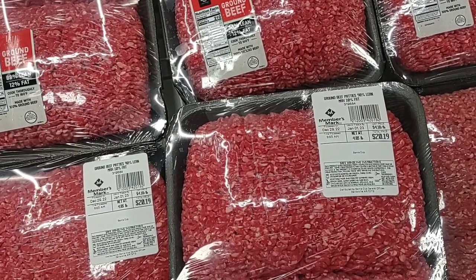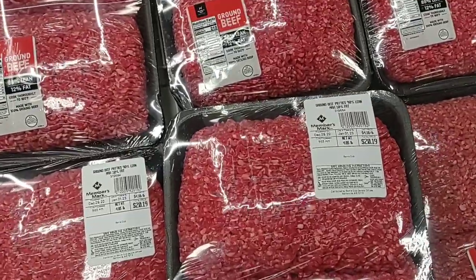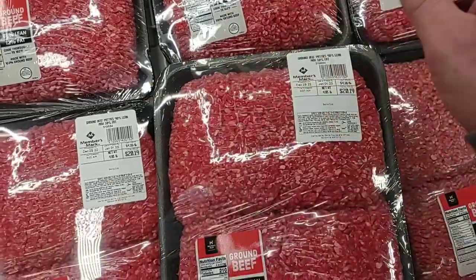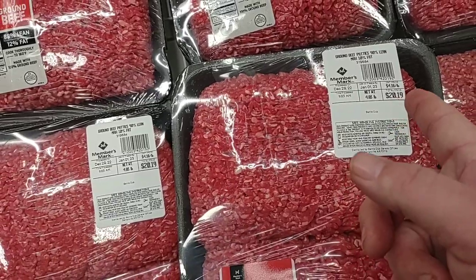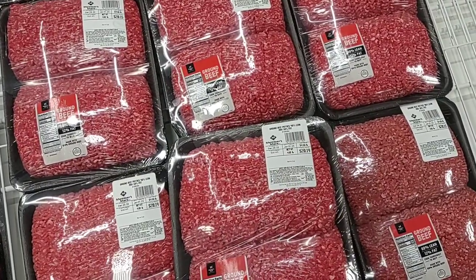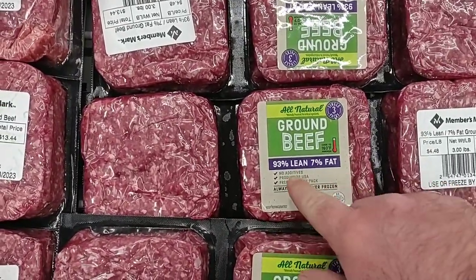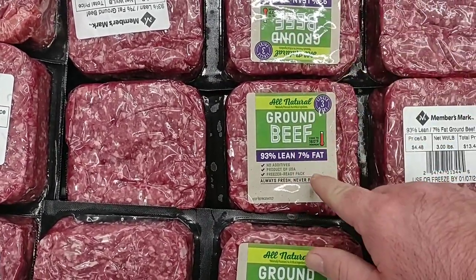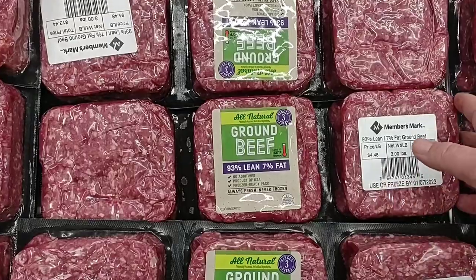They still have their hamburger here — this is the 90% lean. Sometimes it'll be 90%, sometimes 88%. $4.18 a pound. That's gone up — it did go down to $3.98 a pound, now it's back to $4.18. They have all-natural packs of ground beef, 93% lean, no additives, product of the USA, freezer-ready packs, three packs at $4.48 a pound — $13.44 for three. I don't feel like that's too bad of a price at all.